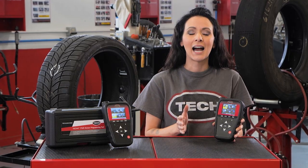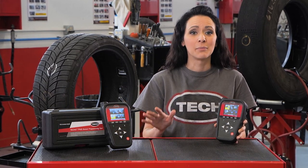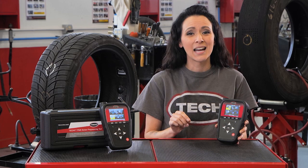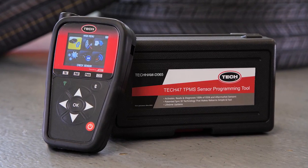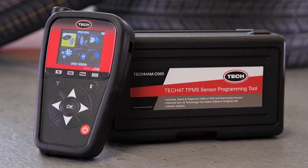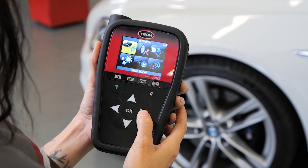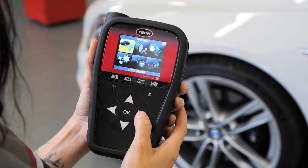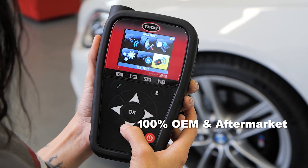We understand that time literally is money, and if you're cycling through multiple processes to complete one task, you're losing time, money, and customer satisfaction. The TEC 47 is a world-class programmer packed full of features to resolve TPMS problems quickly and correctly. The TEC 47 is out-of-the-box ready to read, diagnose, and activate 100% of OEM and aftermarket sensors.